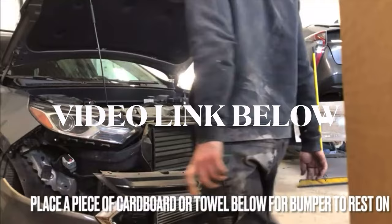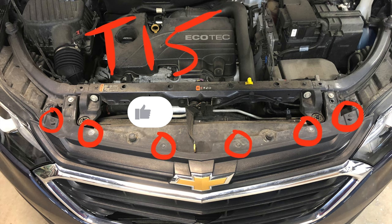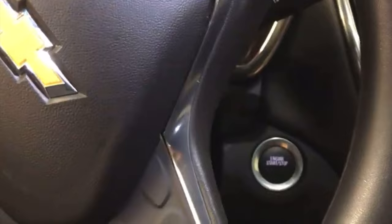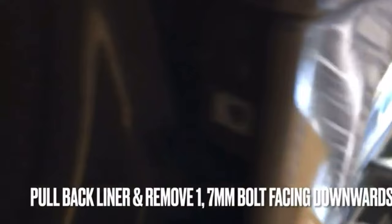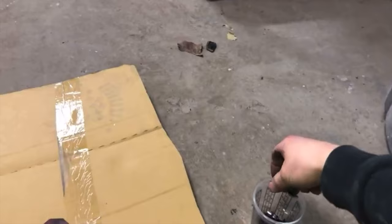Regardless of which way you choose to go, the first thing you want to do is remove six T15 bolts that lie on top of your grille up underneath the hood. Next, remove four T15 bolts that lie on each side of the vehicle up in the fender liner. I always get in the vehicle and turn the wheel from one side all the way, just to make life a lot easier to get to those bolts. After that, pull back the fender liner and remove one 7mm bolt that faces downwards towards your toes — that bolt is what holds the bumper to the fender.